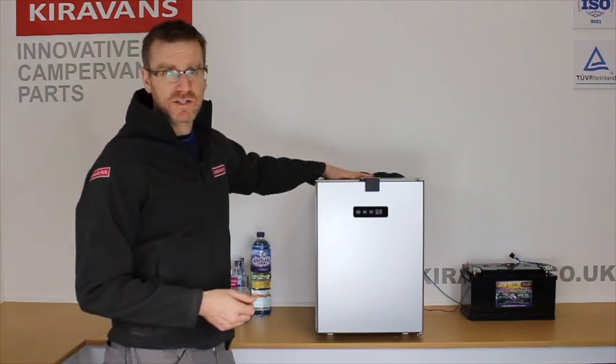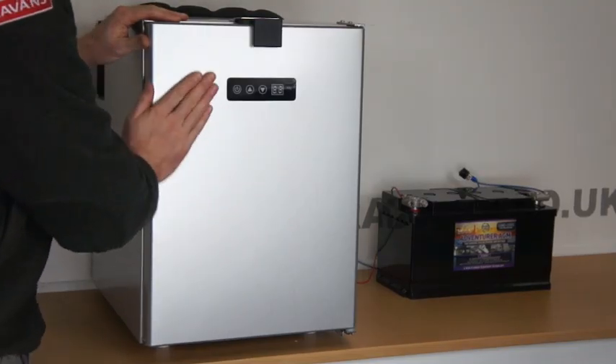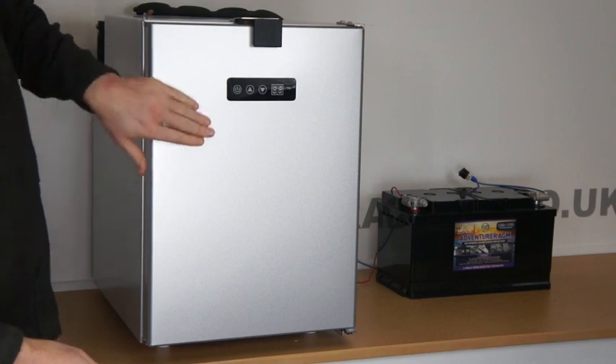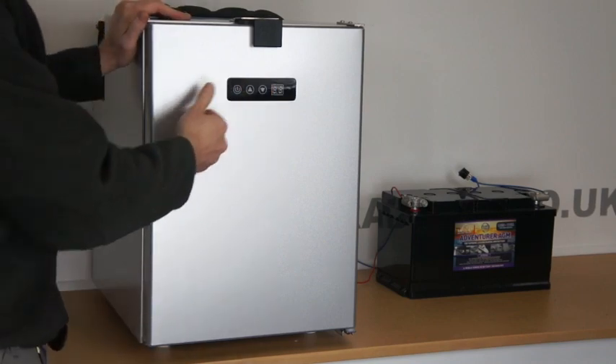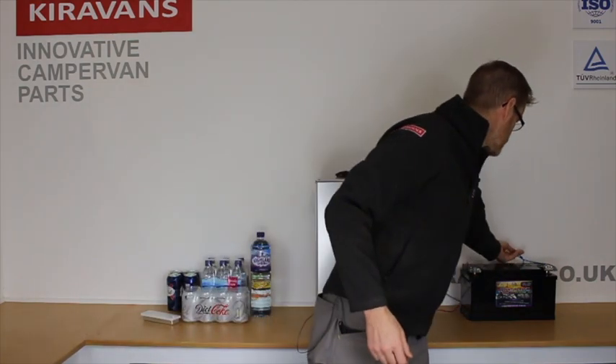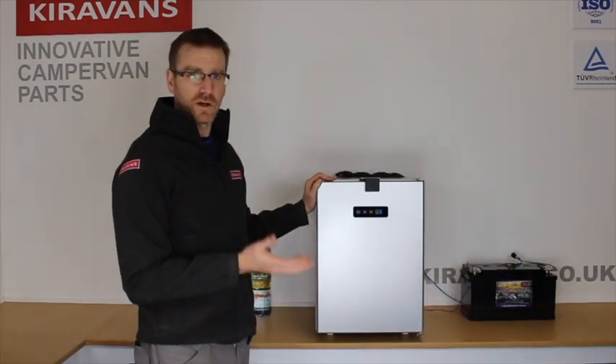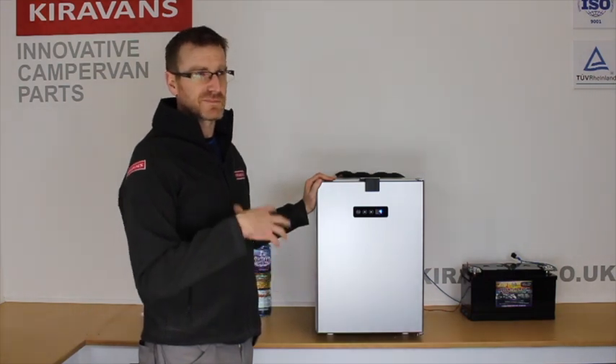It's a lovely package — fully encased in metal so it's very sturdy, with a nice brushed aluminium nickel finish on the door. It's got your control panel on the door here as well. I've hooked it up to a battery and if I just switch that on there.